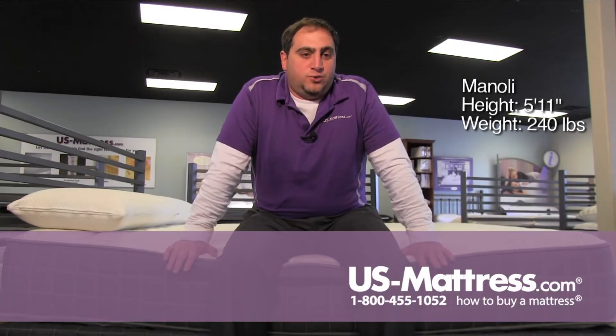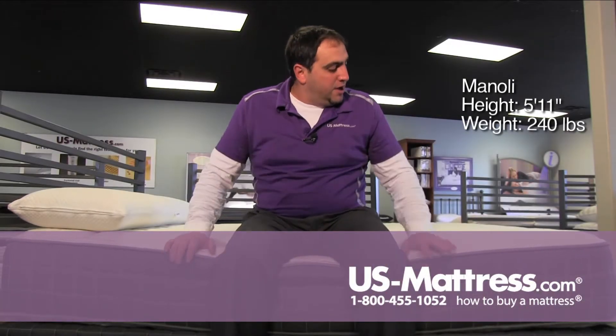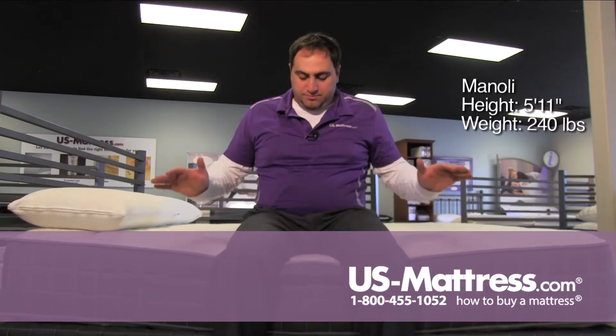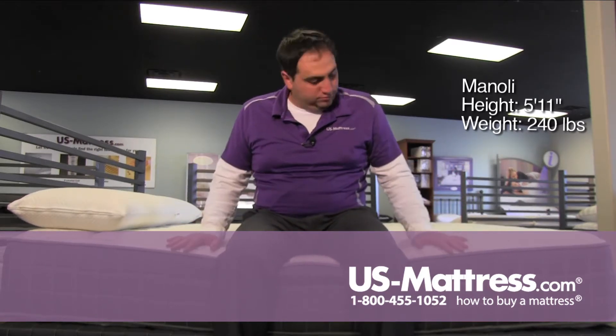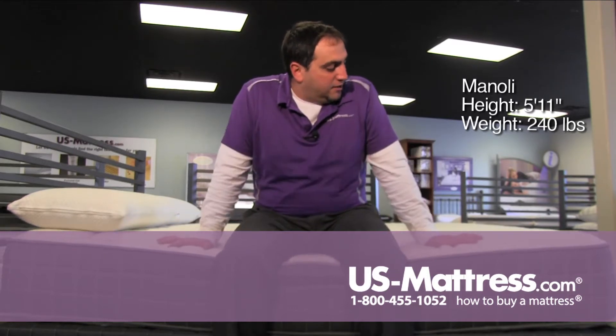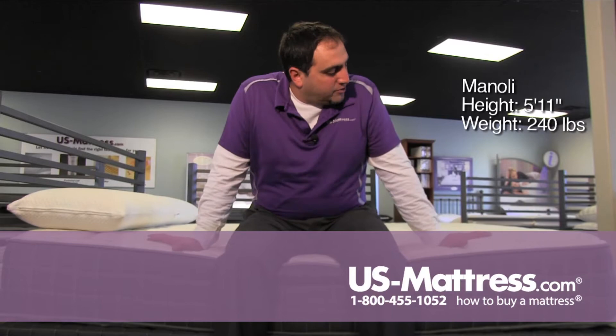This is the Sleep Bink by Corsicana 270 double sided firm. As you can see as I'm sitting on the edge, I'm not even sinking in at all. Very, very solid firm feeling mattress.